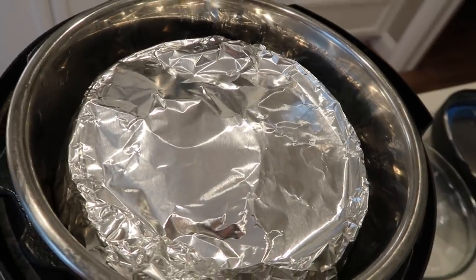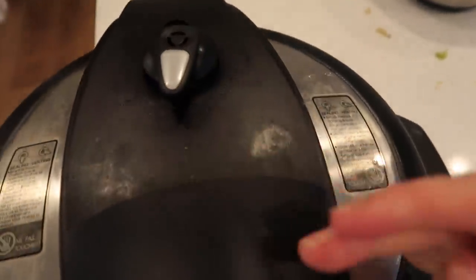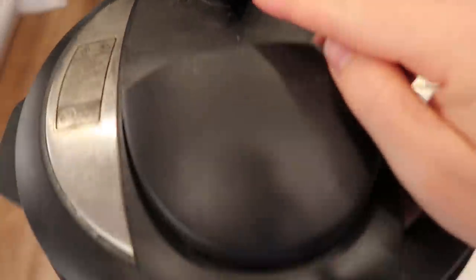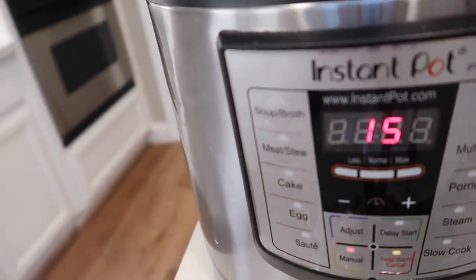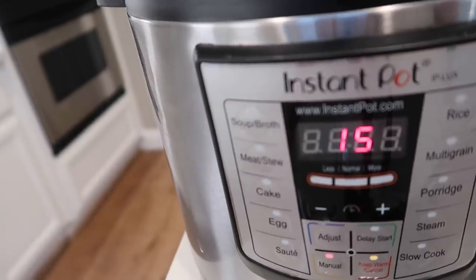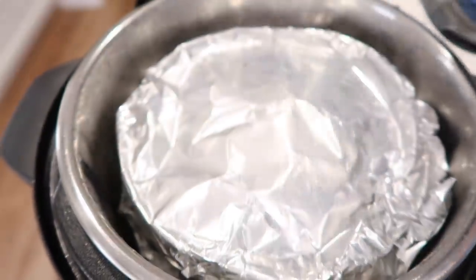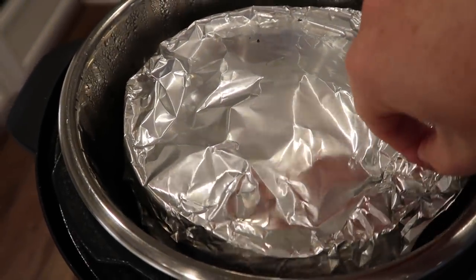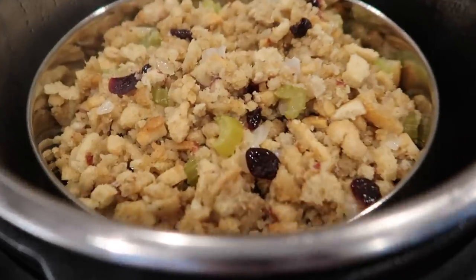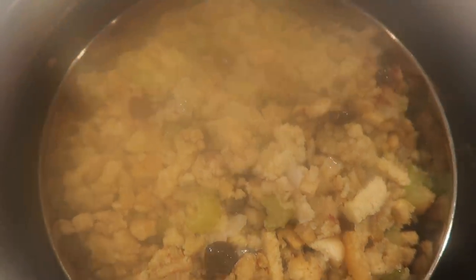Put your lid on the instant pot, close it, and make sure the knob is turned to sealing not venting. Press the manual button — or pressure cook, they're the same — and set it to 15 minutes. When it's done, turn the knob to quick release. Pull back the foil to check that it's done to your liking. You can leave the stuffing in your instant pot until the rest of Thanksgiving dinner is ready to serve.